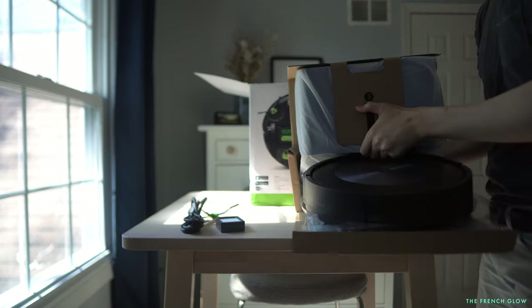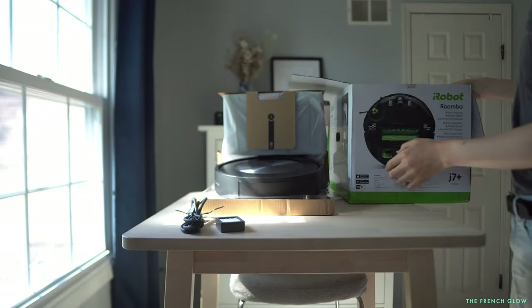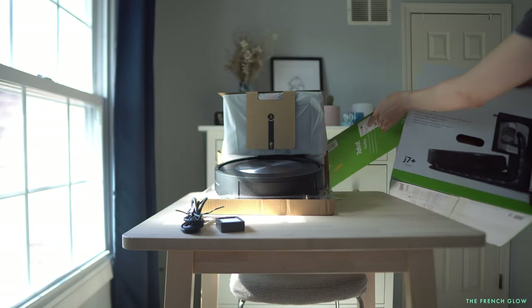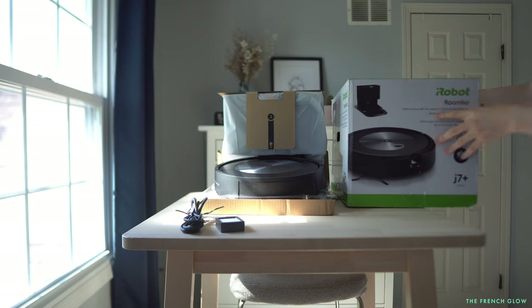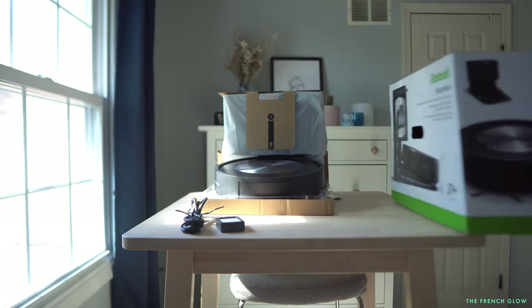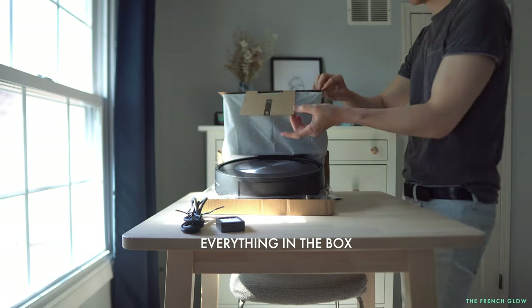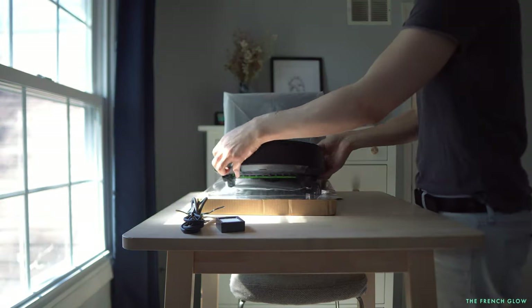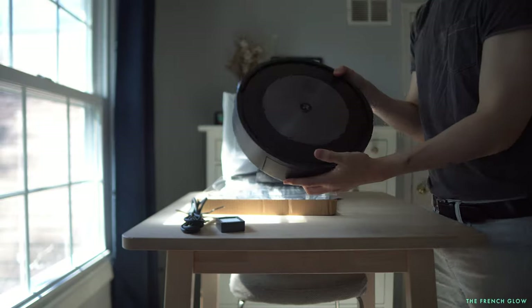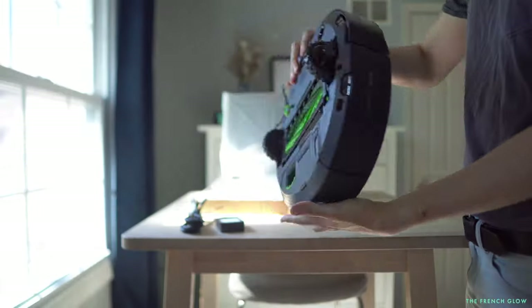It feels pretty modern but also nostalgic. It's hard to describe what it looks like, especially compared to an i7. In order to give you a good demonstration we're going to compare it to an i7. Let's take a close-up view of the J7, and if you look closely you'll notice that the J7 doesn't have a camera on the top.